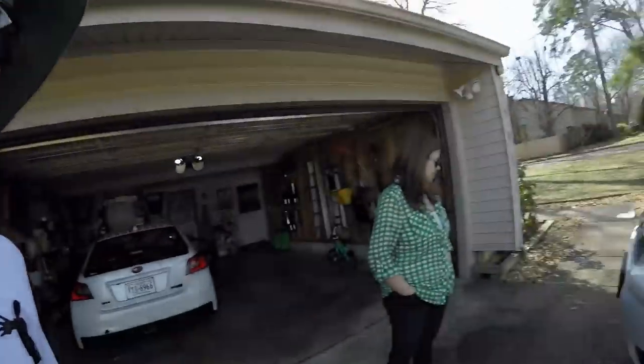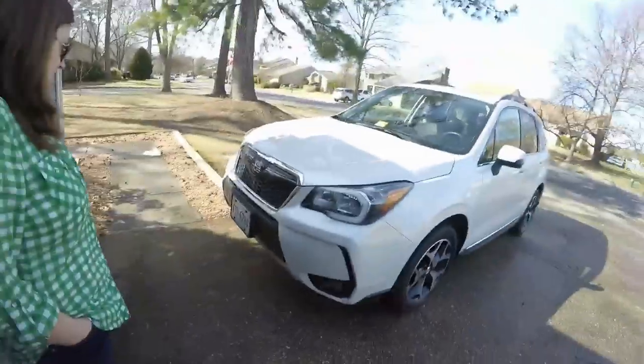Last Human Garage back with a rare appearance from Miss Last Human Garage. We're gonna go over the Forester real quick and just review what is done at this point. Let's start with the front.